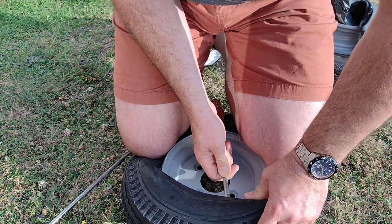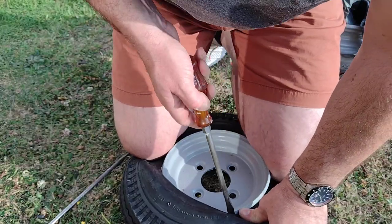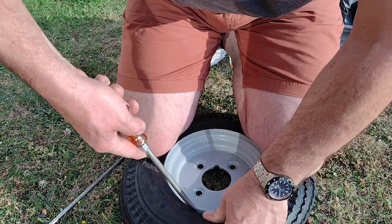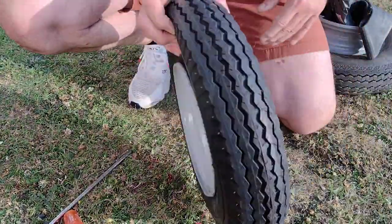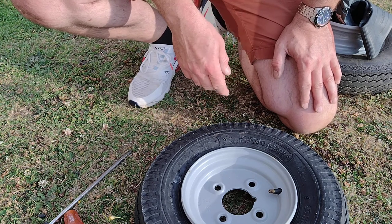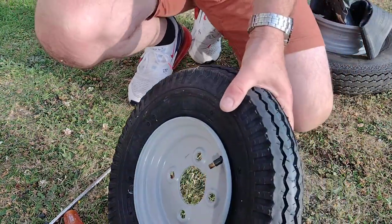There's a fair bit of pressure. I'm trying to avoid nipping the inner tube. Here we go — right. So just really now to inflate it, to about 30 psi. These obviously have tubes in so they don't pop onto the rim, but they will expand onto it.